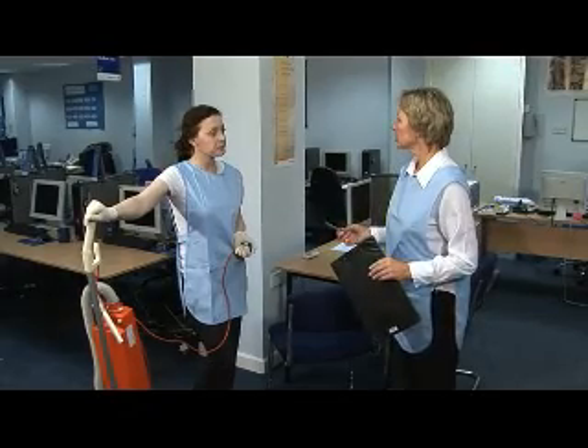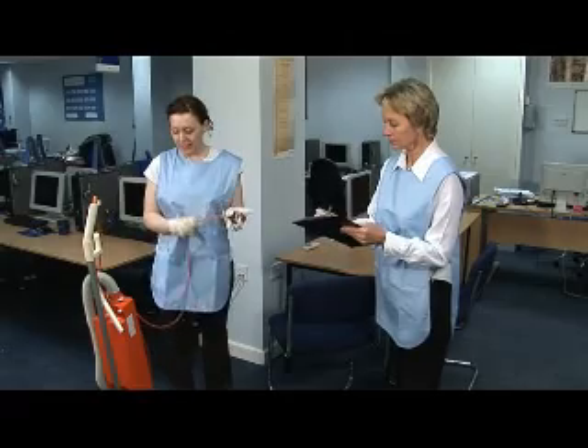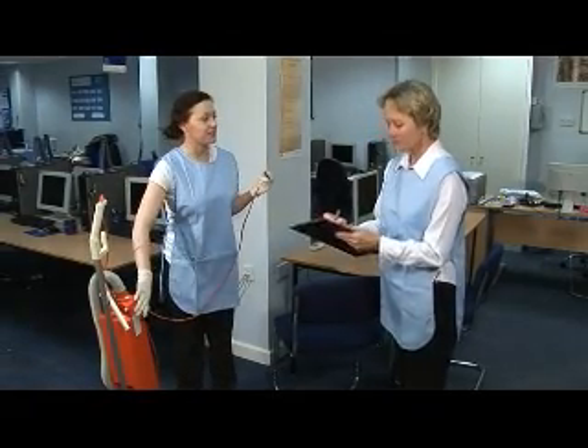What are you going to check before you start so that you're working safely? Check the bag and the filter, the lead, the plug and the pack date. Well done.